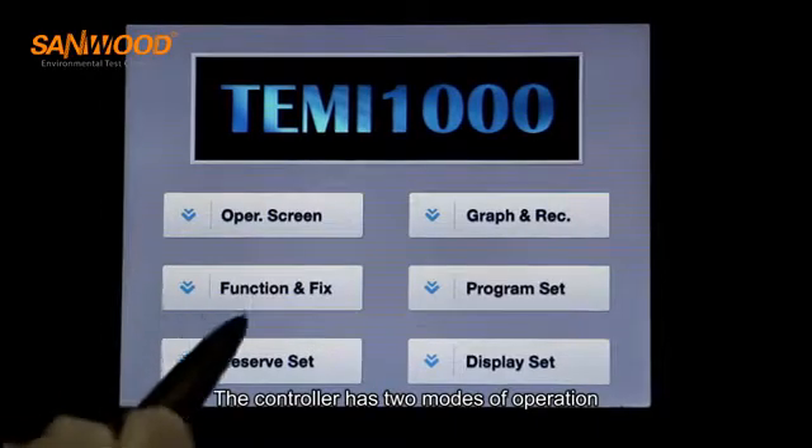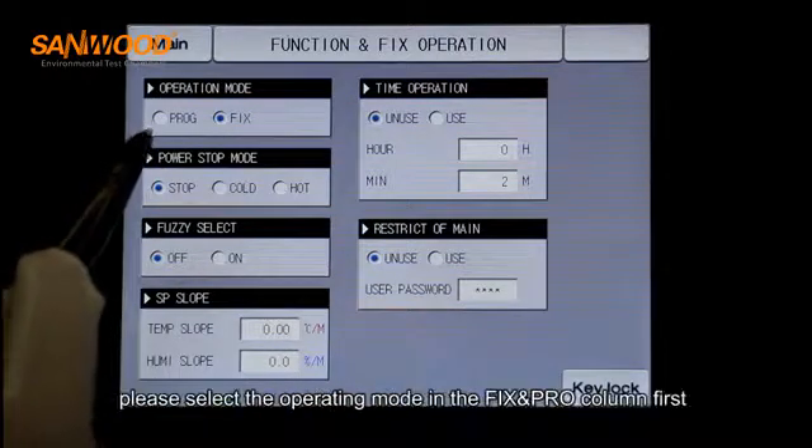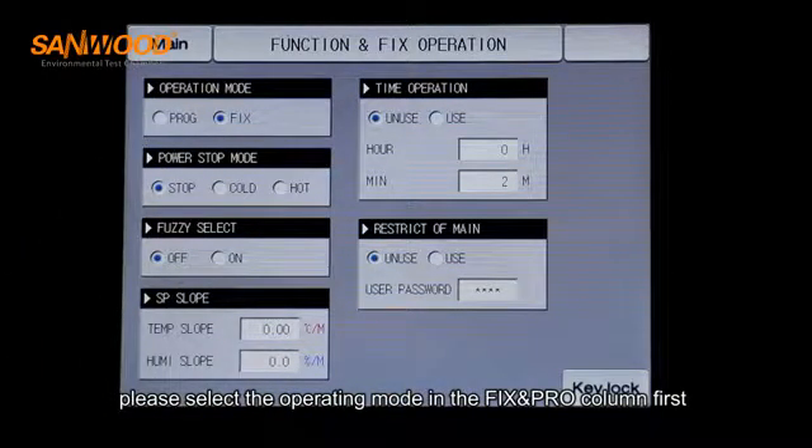The controller has two modes of operation: fixed setting and program setting. Please select the operating mode in the fixed and program column first.